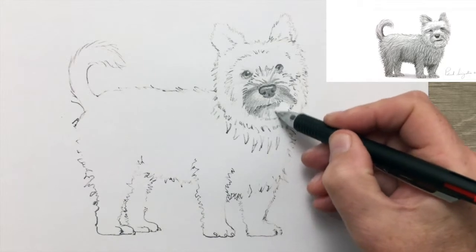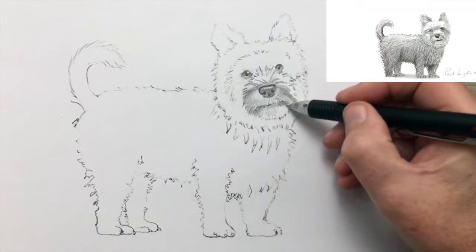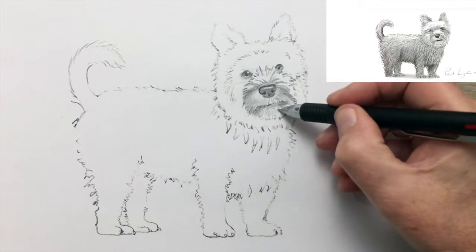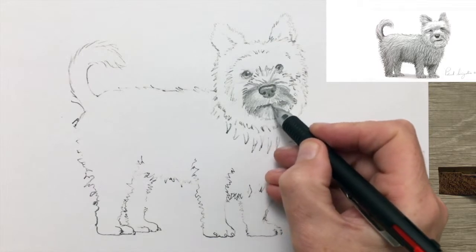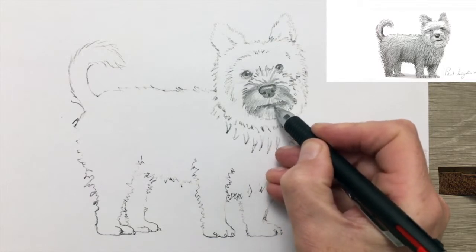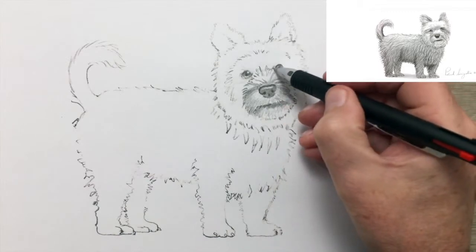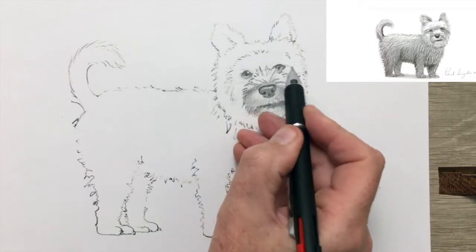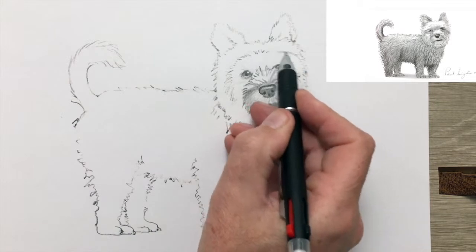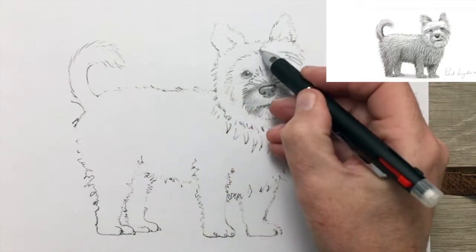Sometimes people would make jokes about the Yorkie's long silky coat, because it was a weaver's dog. People used to joke that the coat was so silky and soft that it was woven by the weavers themselves. A turning point in the history of the Yorkie came in 1886, when the British Kennel Club recognized the Yorkie as a distinct breed.